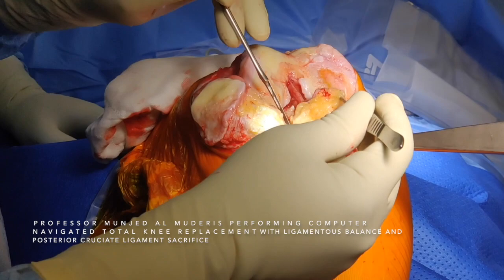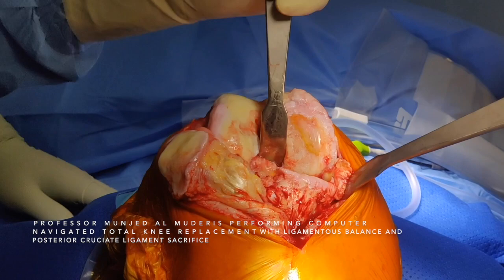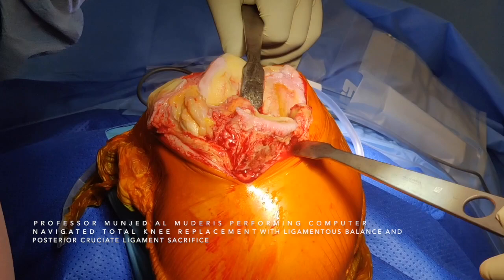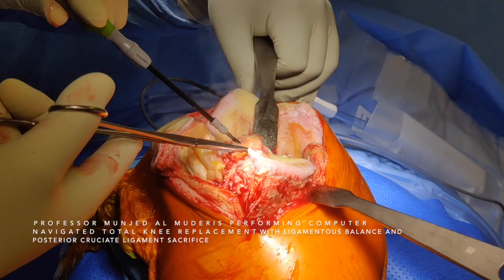This operation is performed without the use of a tourniquet. I position Hohmann retractors at the back of the knee and a second one medially just under the medial collateral ligament, and I gently dislocate the knee anteriorly. It's very important to protect the medial collateral ligament. The deep part of the medial collateral ligament will be sacrificed, and the ACL and PCL will also be sacrificed.